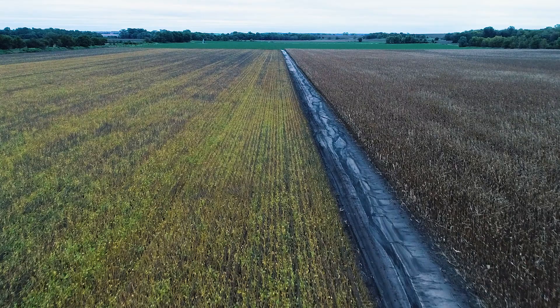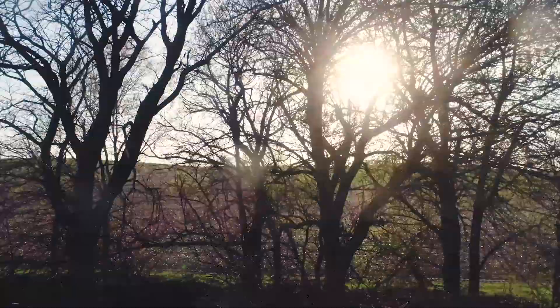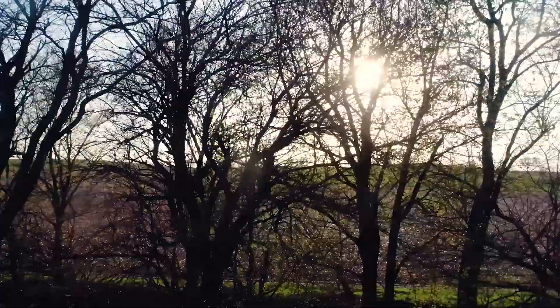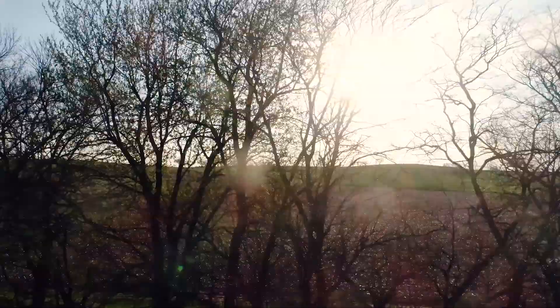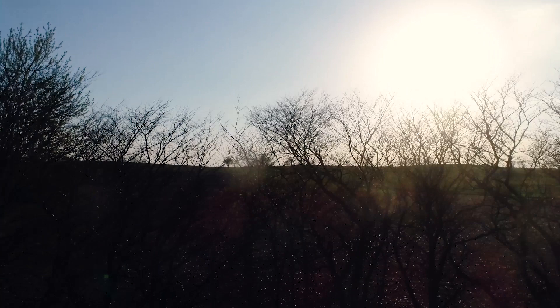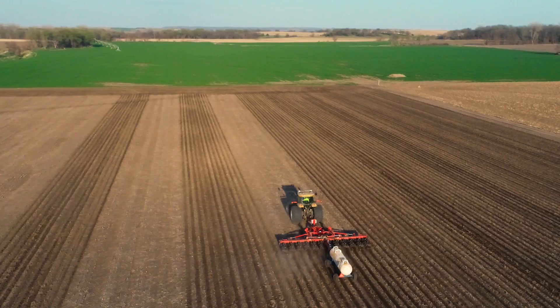Hi, Laura Thompson here. Last fall we had really rainy weather when we were trying to get soybeans out. Then we had one of the snowiest winters on record. So when the nicer weather finally came, there was a rush to get spraying, dry fertilizing, anhydrous, and dirt work all done before planting. We didn't get much nitrogen put on until April.